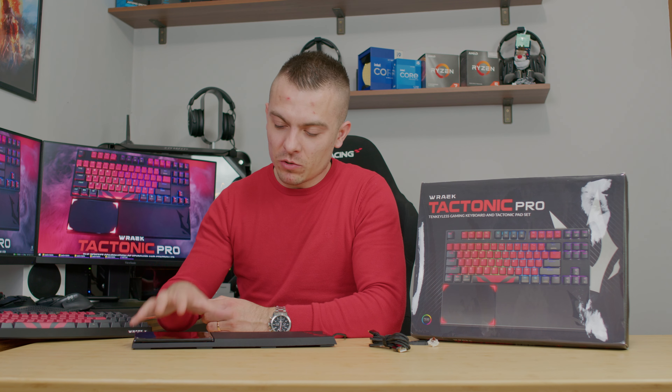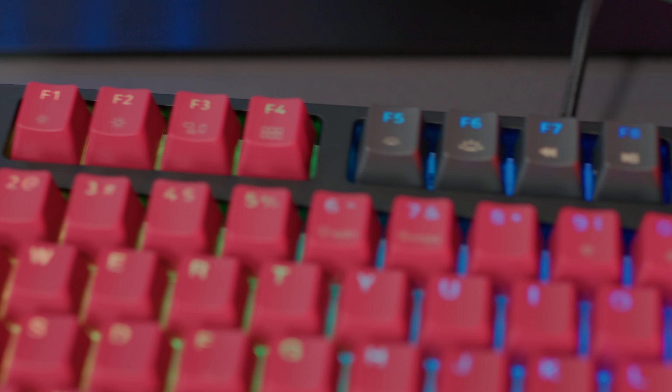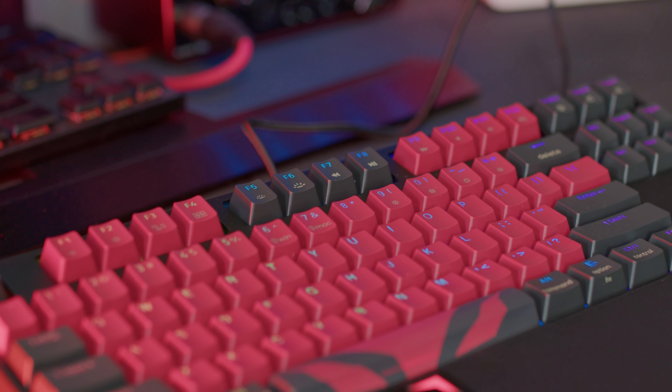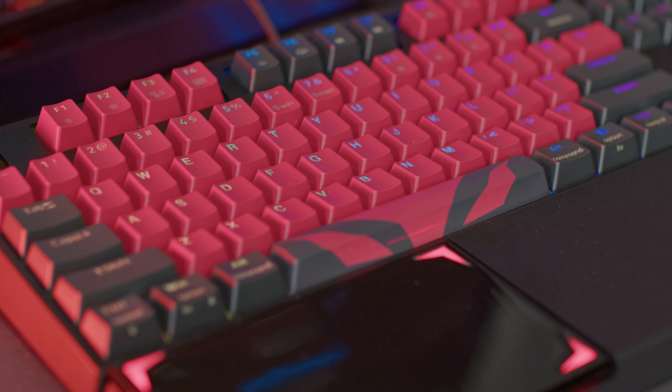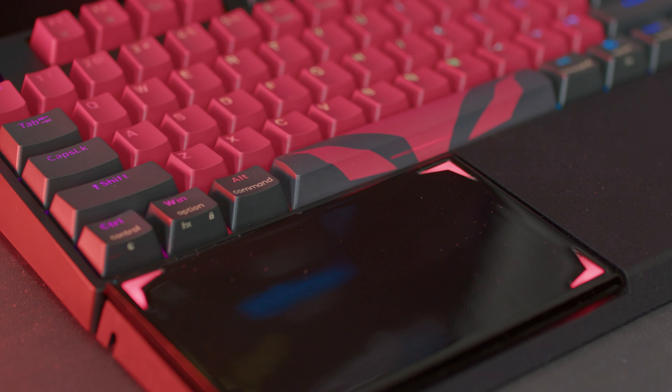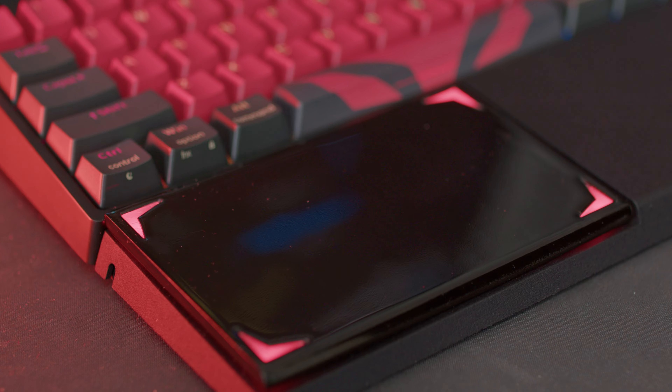We have a keyboard here that comes in the set and you can choose the switches. It's a 10 keyless TKL version with a REC logo at the bottom — nice and subtle, nothing that will catch your eye or distract you. There's a nice combination of colors with the REC logo on the space bar, and if you decide you can switch it to a complete red to match the middle buttons.